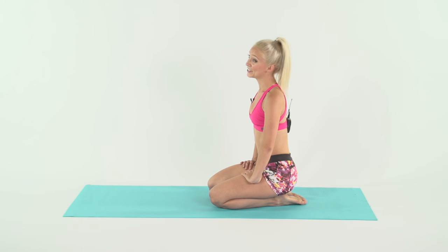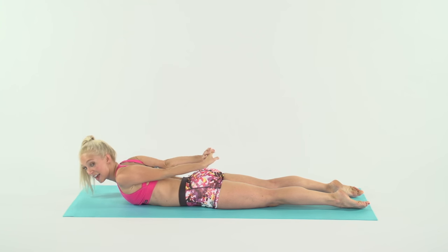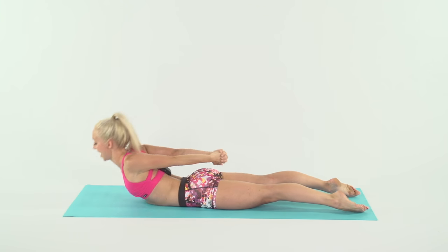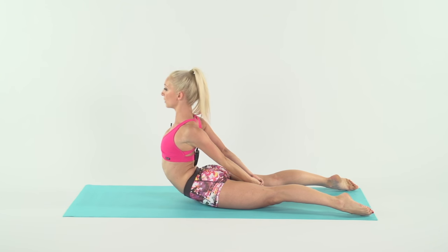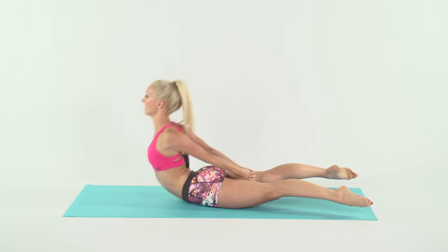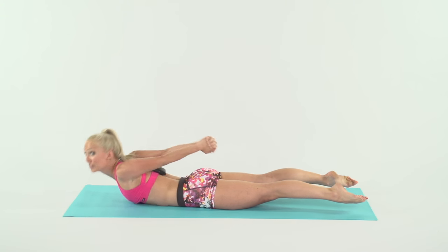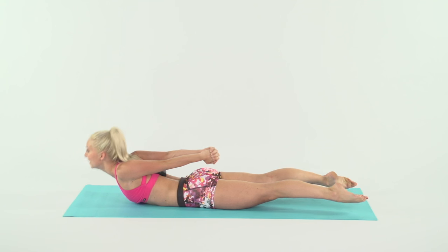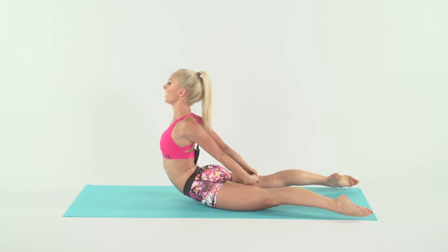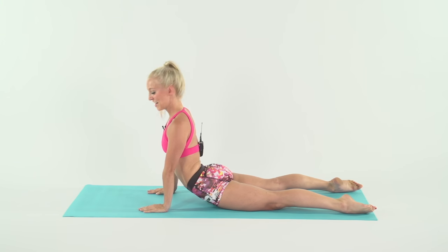We're going to come back down and do those backups again — so back onto your stomach, interlace those fingers. This time I want you to try to get higher and make sure you are not using the momentum of the movement. So here we go — up, up, and two, and three, shoulders open, four, come on, and five, and six. Feel that burn, seven, come on, eight. Hold it, reach back, hold, hold, hold. Arms down, bring that back down.